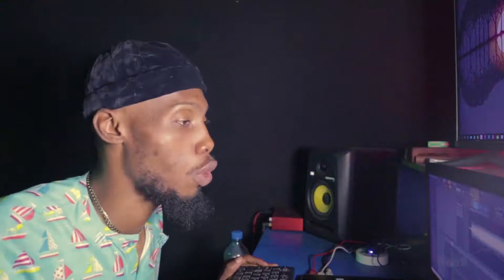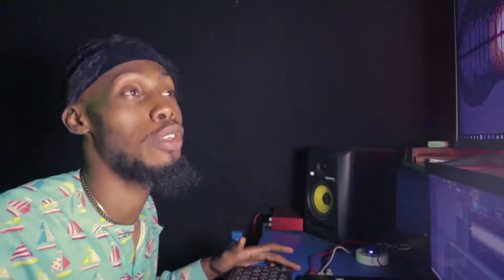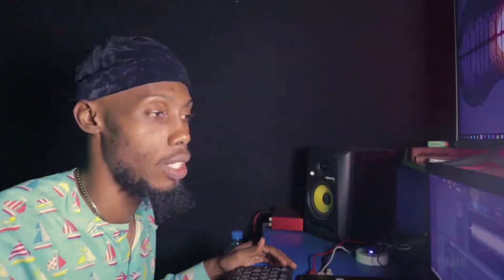Welcome back to another amazing tutorial. This is the most requested topic I've done. It seems like the most difficult thing to do but it's actually the simplest out of everything — just the most misunderstood. So before we talk about mastering, you have to understand the term mastering.